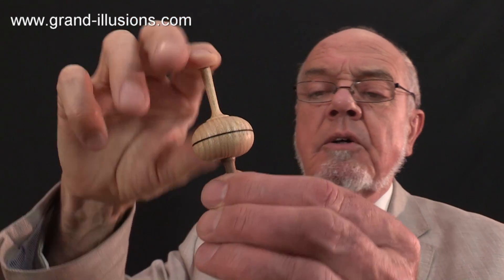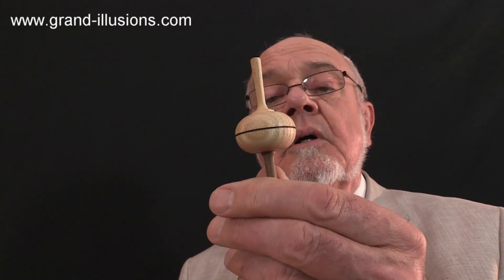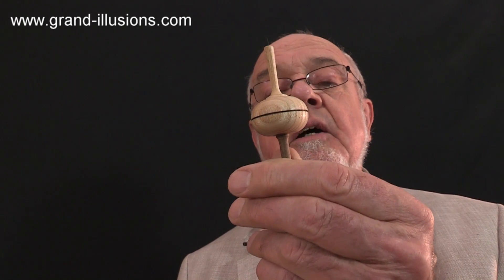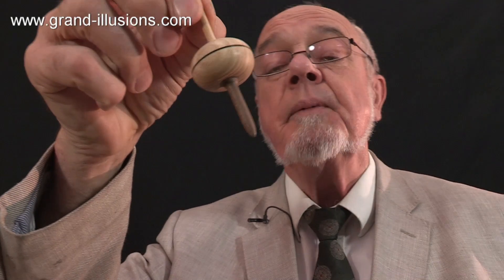It's got a dark base for the point, so it spins on that point. It's got the handle at the top, but something much more extraordinary happens when you actually play with it in the correct way. They call it a level six top, which I think I'll agree, because it takes me a bit of effort to make it work. Let's see what happens actually on a table when you spin it.